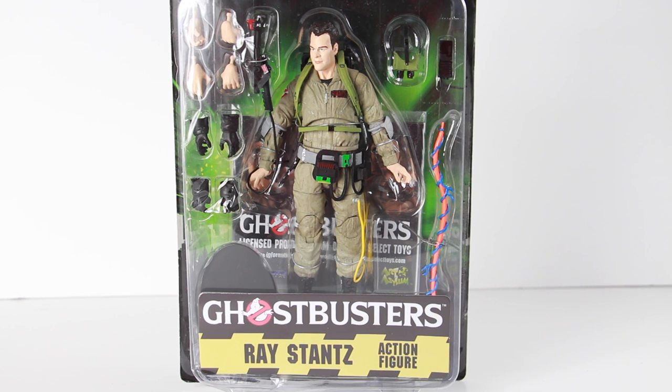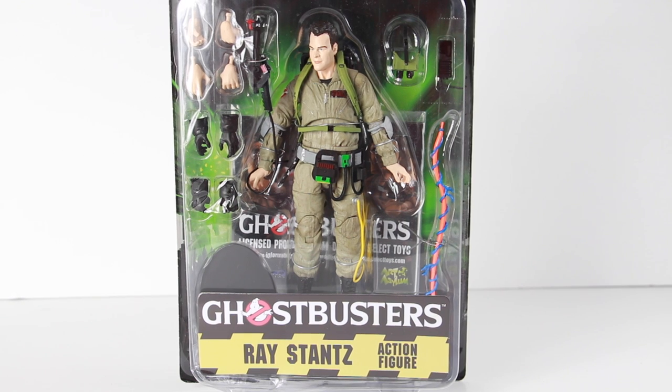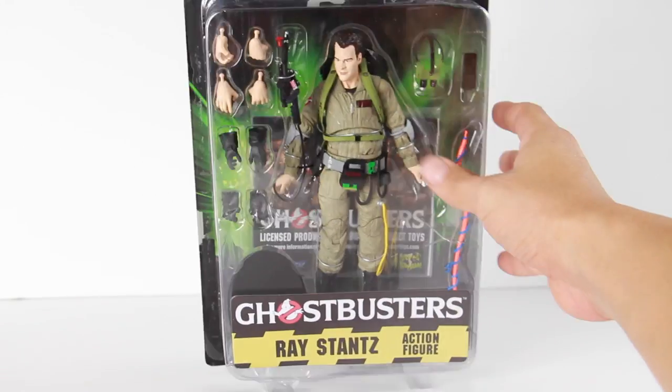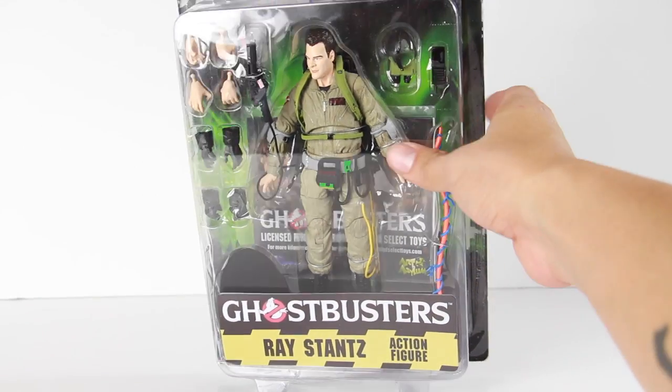I did pick these up at Toys R Us because these are hitting stores. This is the Ray Stantz action figure and I believe this is in the seven-inch scale. I'm not sure if these are going to be released in different packaging like the Marvel Select style, but these are $12.99 at retail.